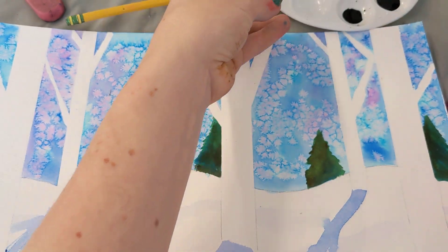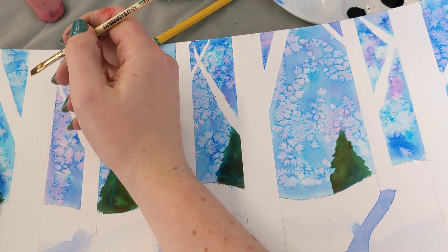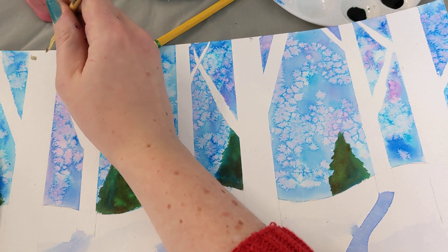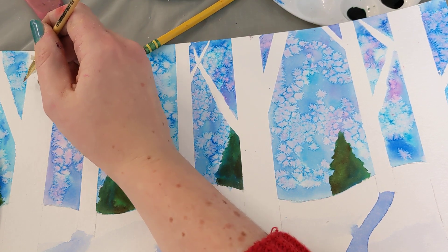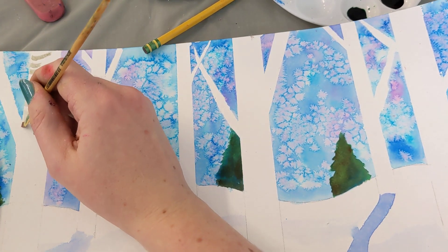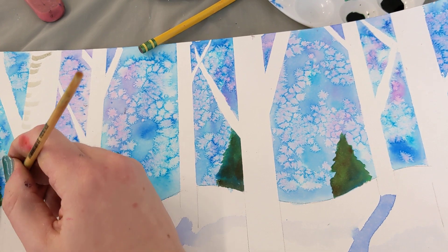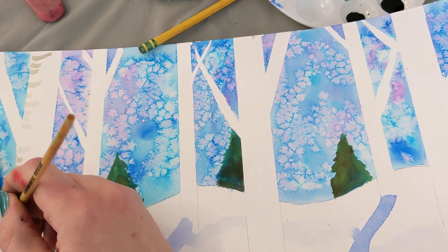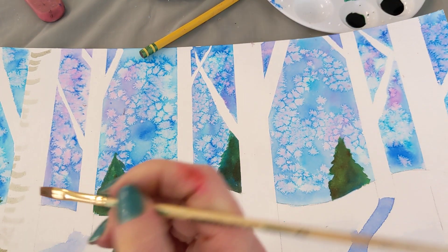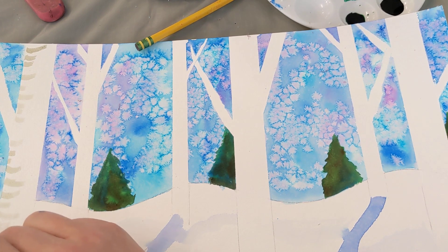Very gently — I want you guys to watch this with your eyes real quick, take a break from mixing because I want you to see this technique. You're going to gently make little curved lines: place your brush right on the edge of the tree and make some little curved lines. You don't have to make them all exactly the same width apart. Some of them can be longer, some can be shorter. You're just making these little curved lines with your flat brush, going from one side and then a little bit on the other.